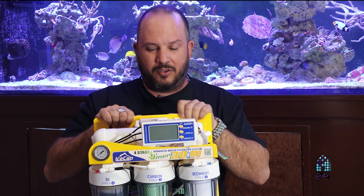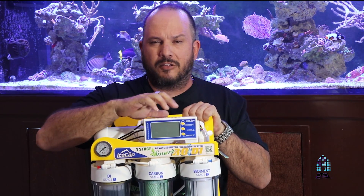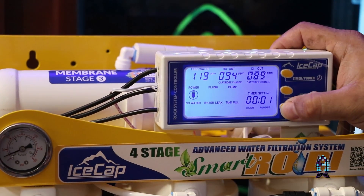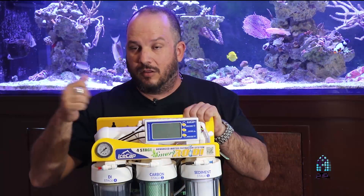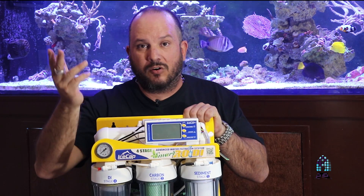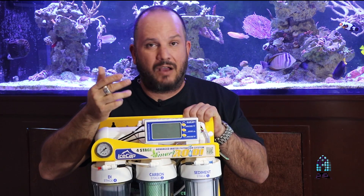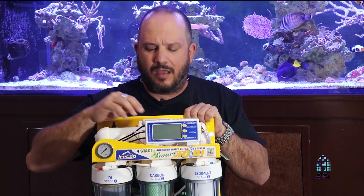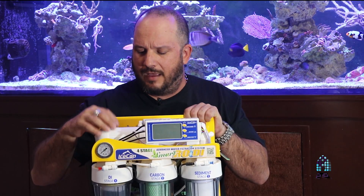Another built-in redundancy is the timer function. Let's say you're making water, you get a phone call, an emergency, and you have to leave the house — you don't have to turn off the unit. You can set a timer. If you need to make 20 gallons of water, set a timer for one, two, or three hours depending on how many gallons per day your unit makes.